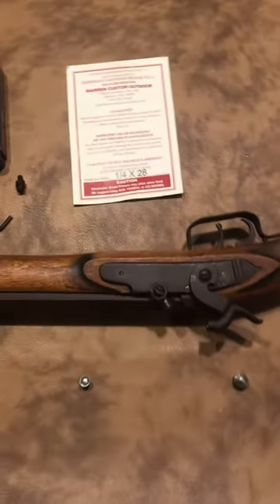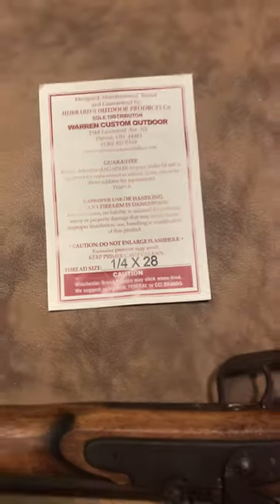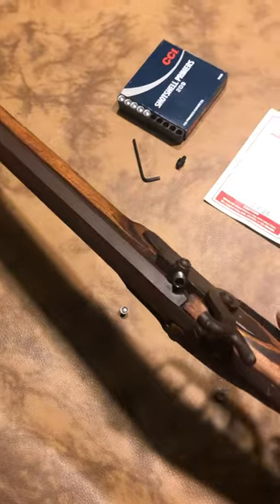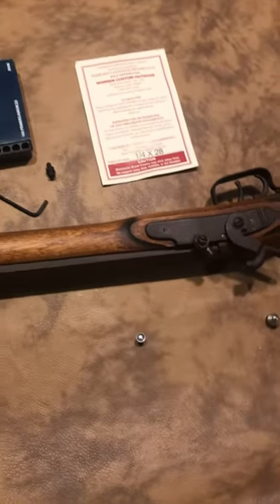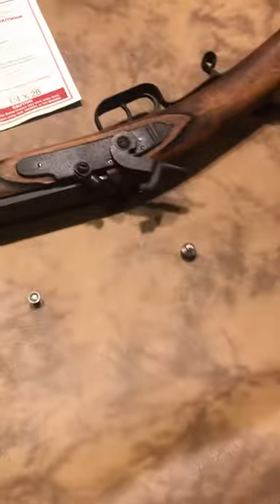We just got this MagSpark conversion nipple, quarter by 28 inch threads, for this Dixie Gunworks Tennessee Mountain Rifle, .50 caliber. I can't find percussion caps anywhere, and I've got plenty of these CCI 209s.